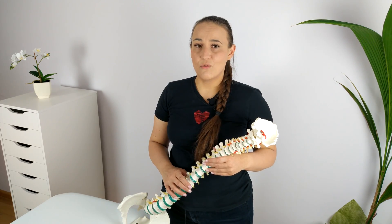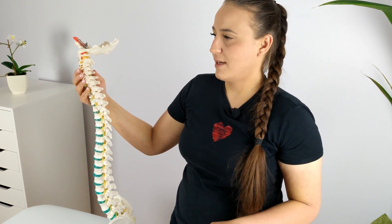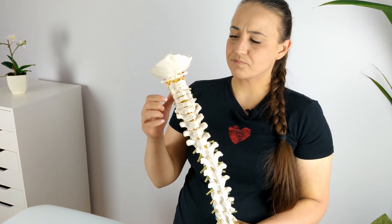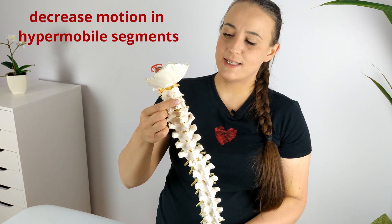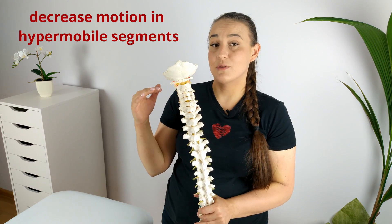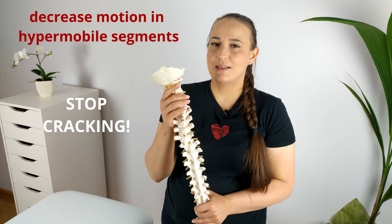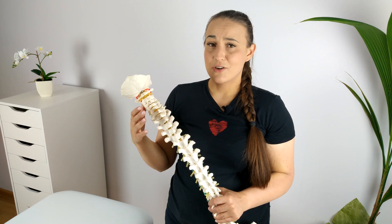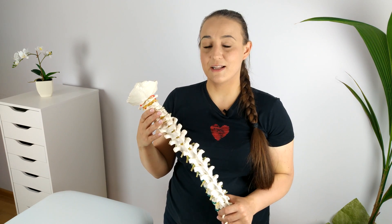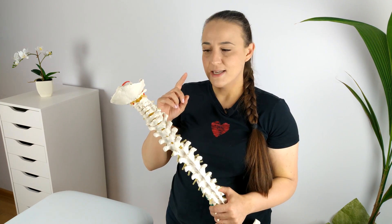I hope it's now clear why adjusting your own cervical spine is not a good idea. So now the most important thing — what to do. The first step, which is decreasing the amount of motion in the segments which are hypermobile, will of course be stopping cracking your neck. This may sound simple, but if you've ever tried to do it, you already know it is not. Neck cracking can become a habit and refraining from adjusting your cervical vertebrae can be a big hassle. This is where your psyche has to work. You have to want to stop it, just like with quitting smoking, and unfortunately there is no better advice for that.